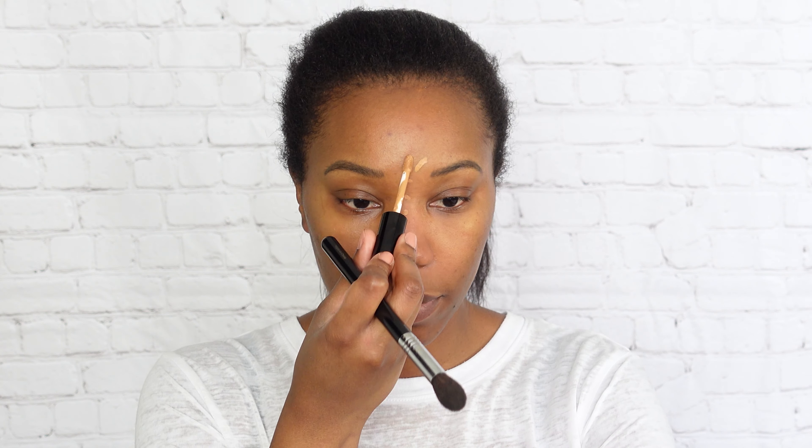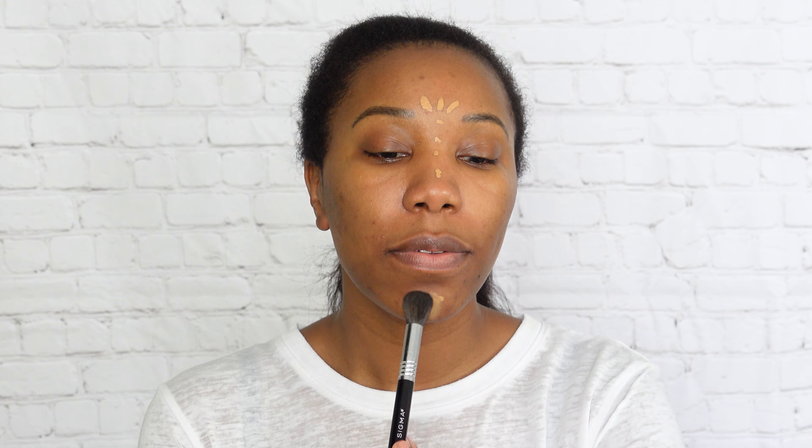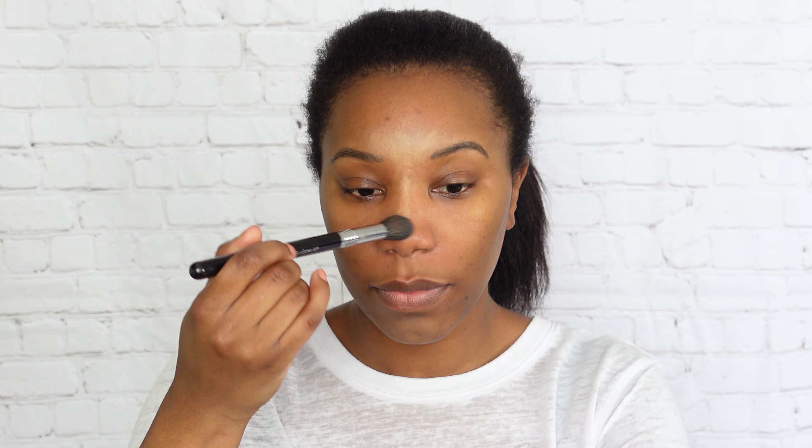Usually this is where I would put on my foundation, but because we're using a powder foundation I use all of my liquid products first. So we're gonna start with concealer — I'm using the Pat McGrath Sublime Perfection Concealer in shade ND21, and I'm also going to set that with the Pat McGrath Under Eye Blurring Powder. It's my favorite under-eye combination.